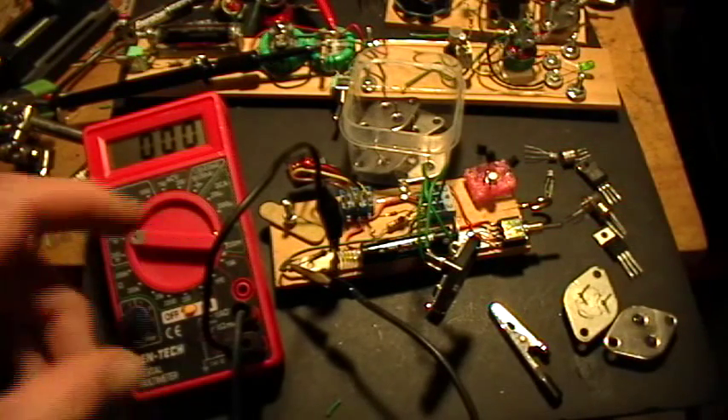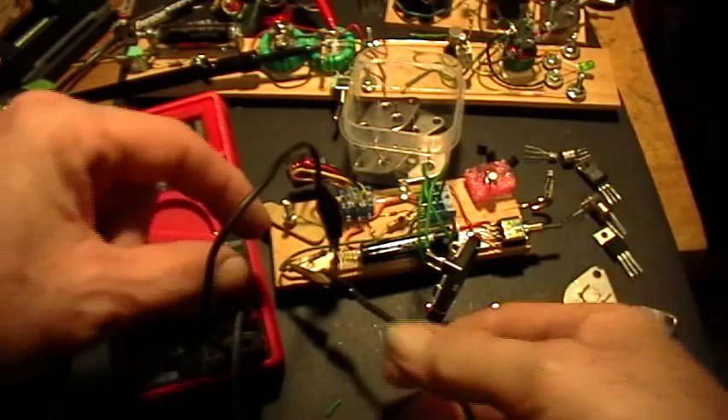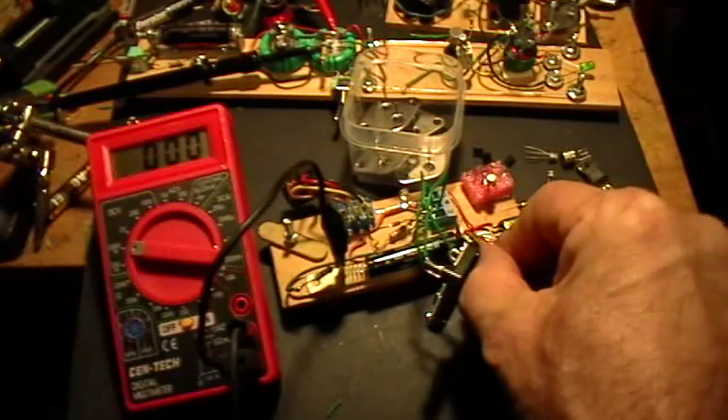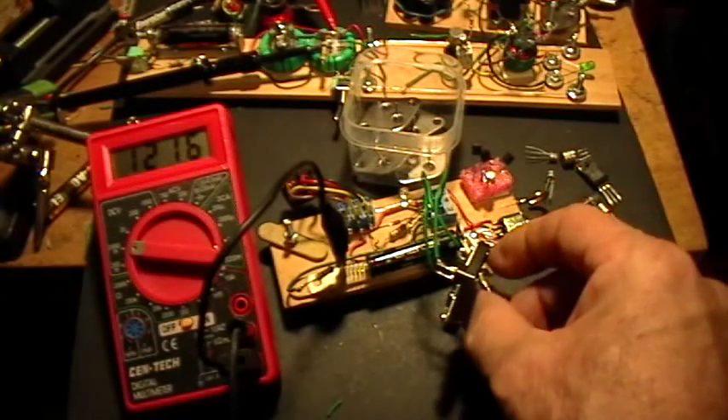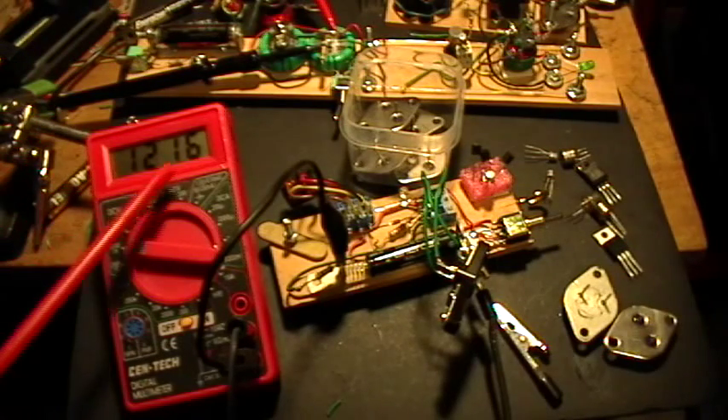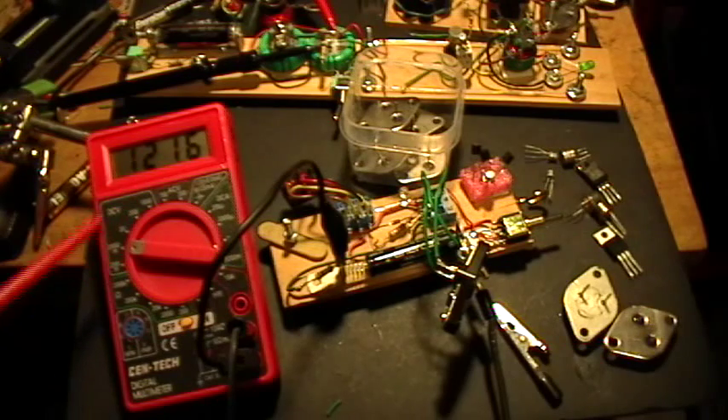Let's check and see what the voltage is on the battery. We have a little bit over 1.2 volts — 1,216 millivolts, 1.216 volts on the battery.